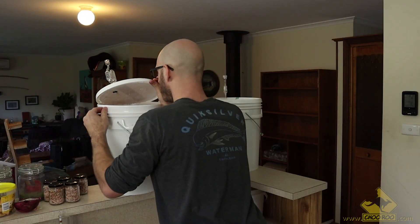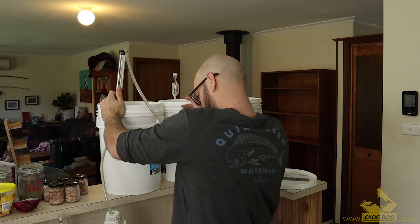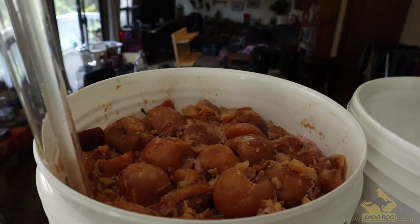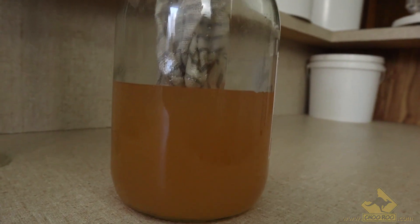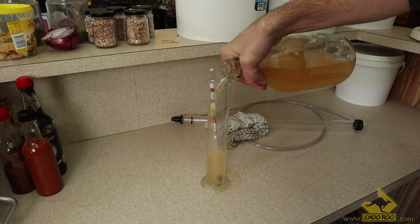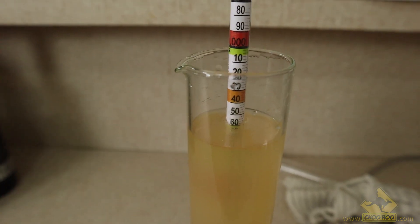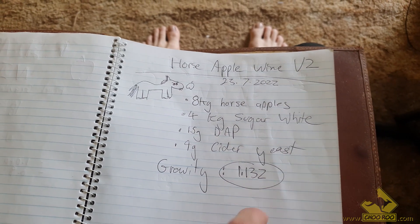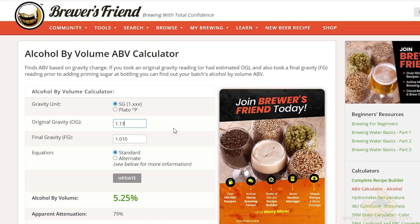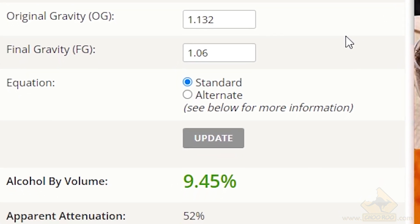After two weeks or so, I decided to take another gravity reading to see where I'm at. Using an auto siphon to avoid adding too much oxygen to the batch, I filled up a container with about two liters of our horse apple wine. This is going to be good for today's session, and I'll leave the rest to ferment on, getting that alcohol even higher. By taking a second gravity reading, I can determine approximately what level of alcohol by volume is in this batch currently. This won't necessarily account for the fermentable sugars in the apples — there's usually about 4 or 5% sugars that will be fermentable in fruit, but it's mostly minuscule.